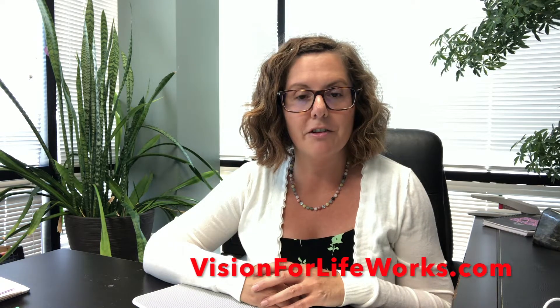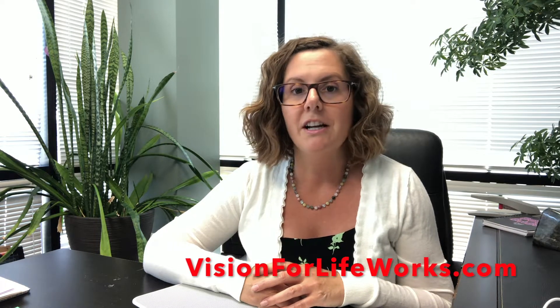Hi, I'm Dr. Julie Steinauer. Today I want to talk to you about measuring visual acuity in children, but before I do, let's tell you how you can connect with us. If you're local, give us a call at 618-288-1489. If you're not local, go to our website at visionforlifeworks.com. You'll have one of two choices: you can fill out a questionnaire or schedule a consultation to talk with me directly about how we might be able to help.